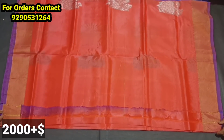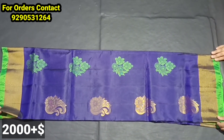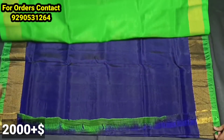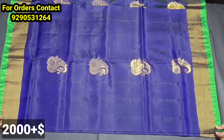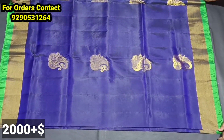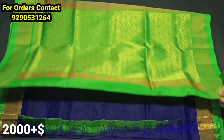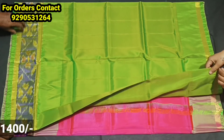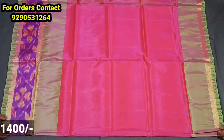You have a blouse included. There are large and small size booties available across sizes. This is one of the oldest models — there are 5 shades of color in this model, and it is a soft silk model.